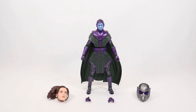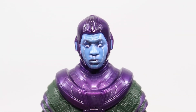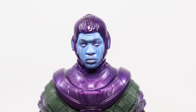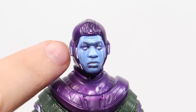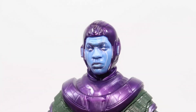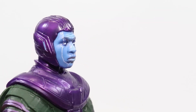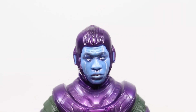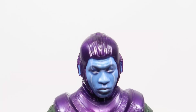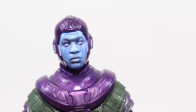Now let's get a closer look at Kang the Conqueror. Here's a closer look at that head sculpt — it doesn't look too bad. You've got the blue for the face shield and a little blue on the sides. It looks like Jonathan Majors, especially from the side. I wish we had gotten an unmasked head for Kang. We have the one for He Who Remains, but it's not the same — he doesn't have the scars and stuff.